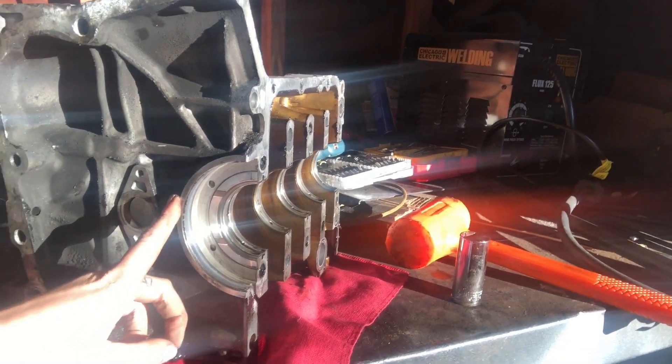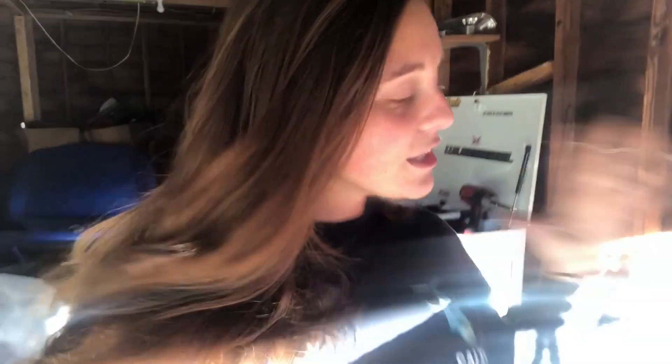Unfortunately, there were battle wounds. If you follow me on Instagram, you'll see that I actually cut my finger on this. I cut my finger on this part right here, and I had to get three stitches. So literally, my blood, sweat, and tears are into this block.